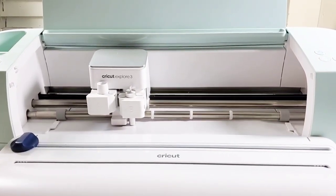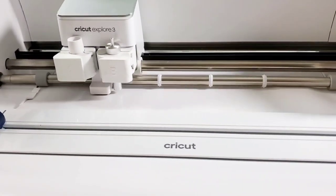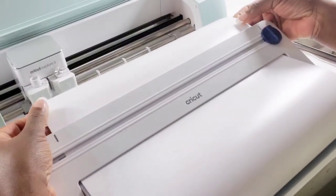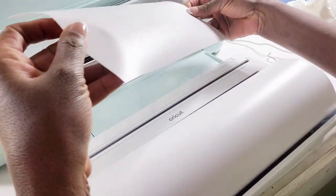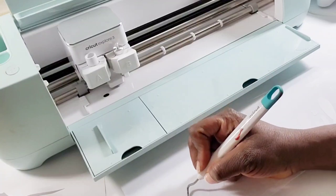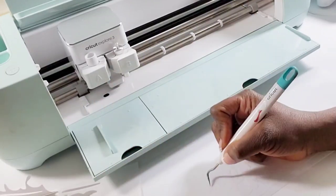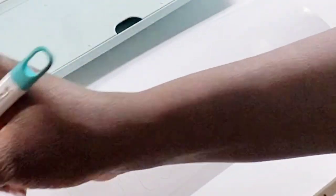Everything is pretty simple — the machine basically tells you what to do once you get started; all you have to do is follow the prompts. Once my machine is done cutting my project, the project is on white vinyl so you can't see the image very well, but I'm going to slide the tool over so that it can evenly cut it. Now I'm going to weed out my material. You want to make sure that you pull your vinyl up slowly so you do not ruin your project — I'm using my Cricut tool to do that. I sped up the video to save time. I'm weeding out the extra vinyl from inside the letters.